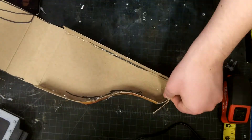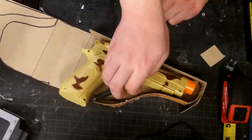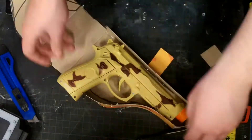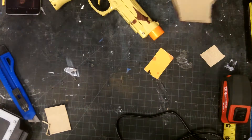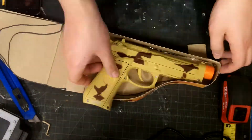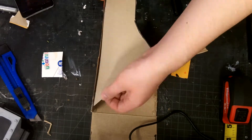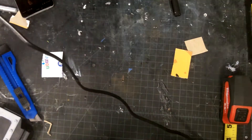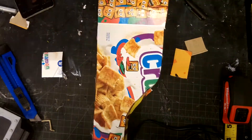Just kind of making sure the gun fits — that's pretty much it. On the top part I did cut a slant in it just so it would be easier to unholster the gun.